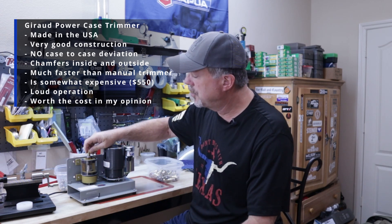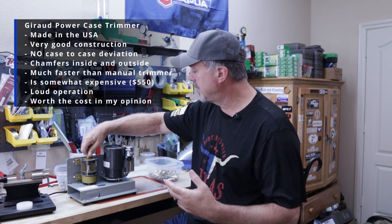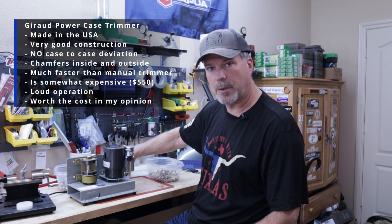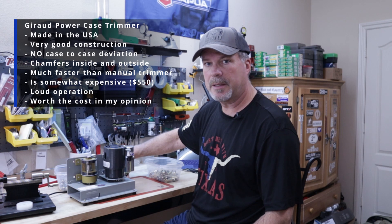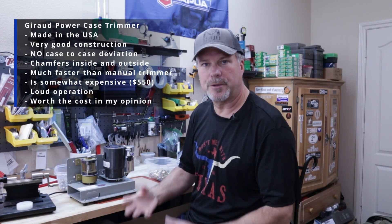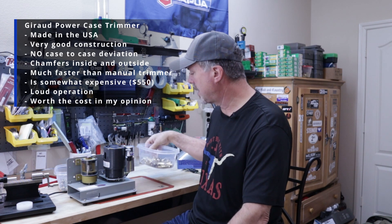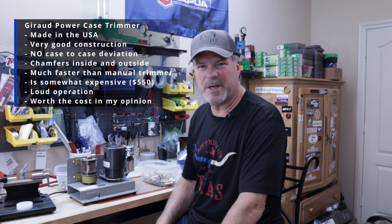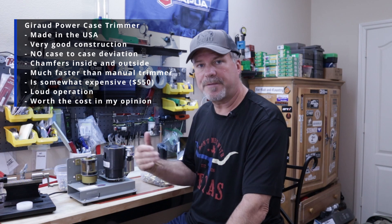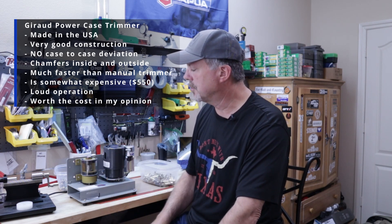Now, if a case is shorter, it's going to try to put that bevel on the inside and outside, but it might not always work. So as you feed the case in, you'll feel whether it's really getting down to the cutting head. If it doesn't, I just have another batch I throw those in, and when I'm done I use my Frankfurt Arsenal case prep machine. Out of 100 or 150 cases I do at a time, I may have 20 or 30 that aren't long enough, but after the next firing they generally become long enough to use on the Gerow case trimmer.